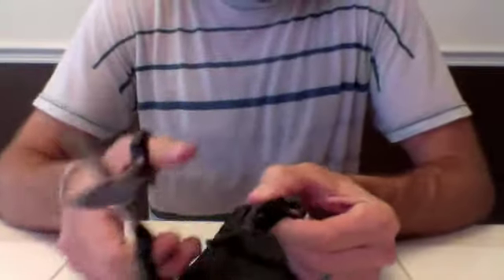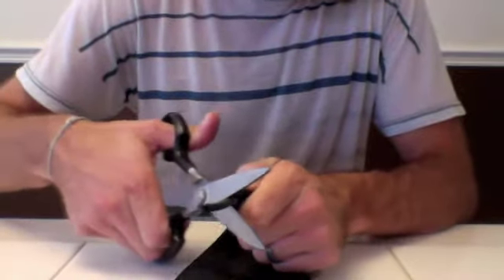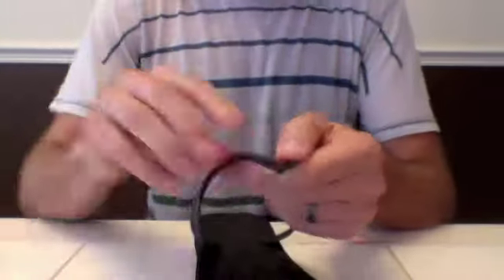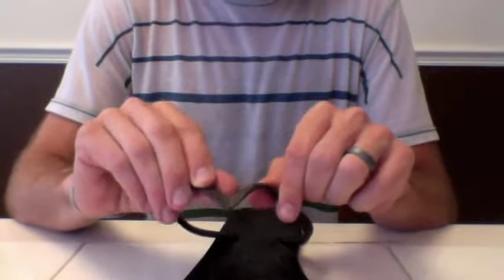I'm going to need two materials. First, I'll need a pair of scissors. The first step is you will cut this little extra piece where the plug was connected to. You want to cut it as close as you can to the strap, so it almost looks like it was never there.